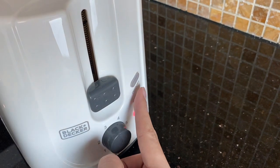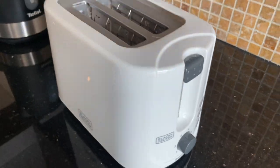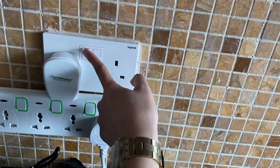Press these buttons for the program and press this button to cancel. Once you're done, you can turn off the toaster by removing the plug and turning off the main switch.